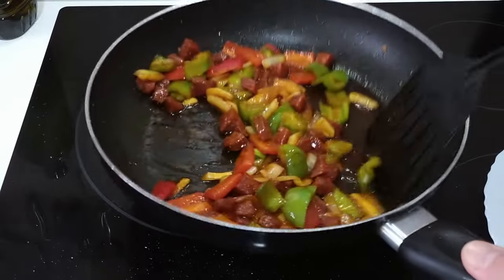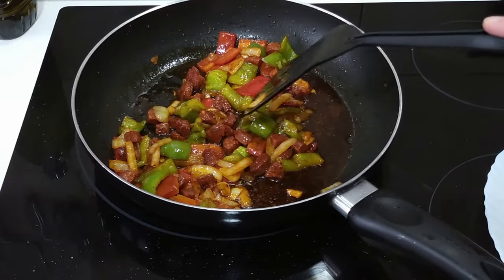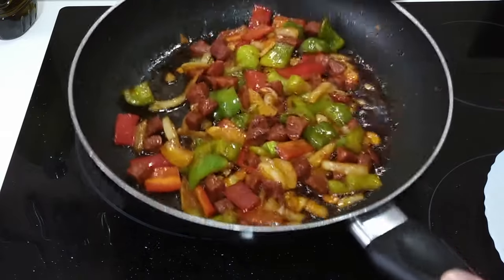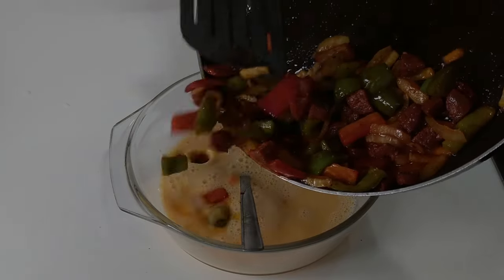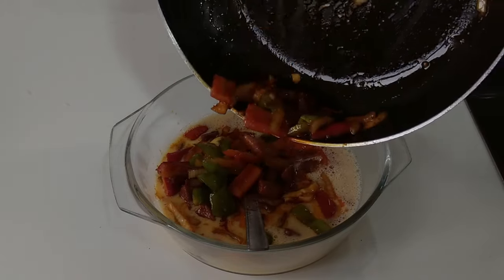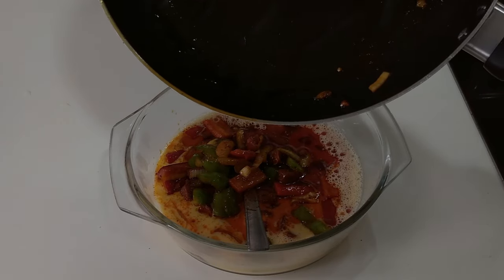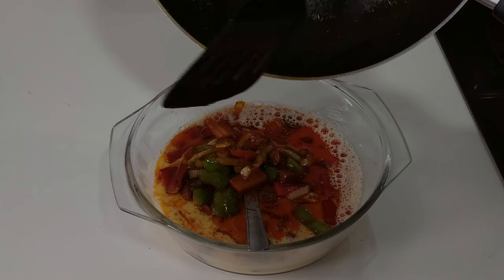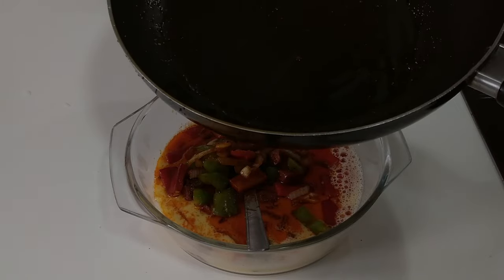Once everything is nicely cooked, I'll turn the heat down to number five — so medium — and I'll add the filling to the egg, including the olive oil. I'm going to be eating this today with chips and baked beans. That sounds good! What would you eat this with? Let me know in the comments. So we'll put this back on the stove.